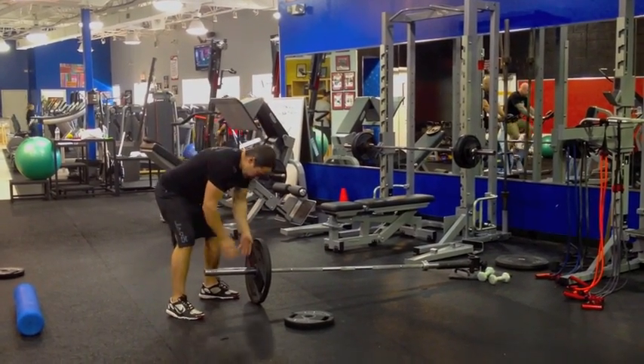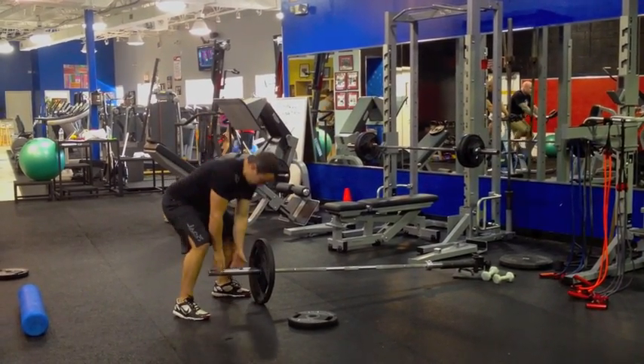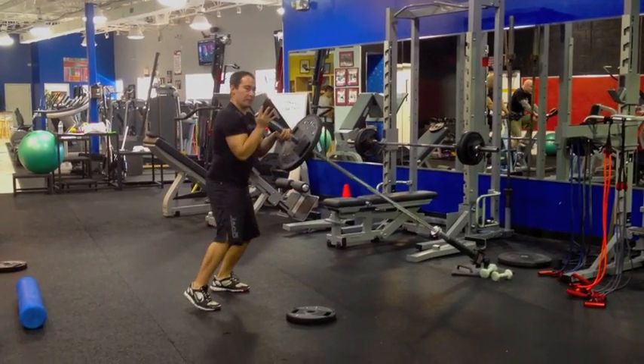First, if you're using a big enough weight, you've got to get your body behind getting this thing up. So what we like to do is pick it up kind of sumo style, and then use your hips to drive it up.